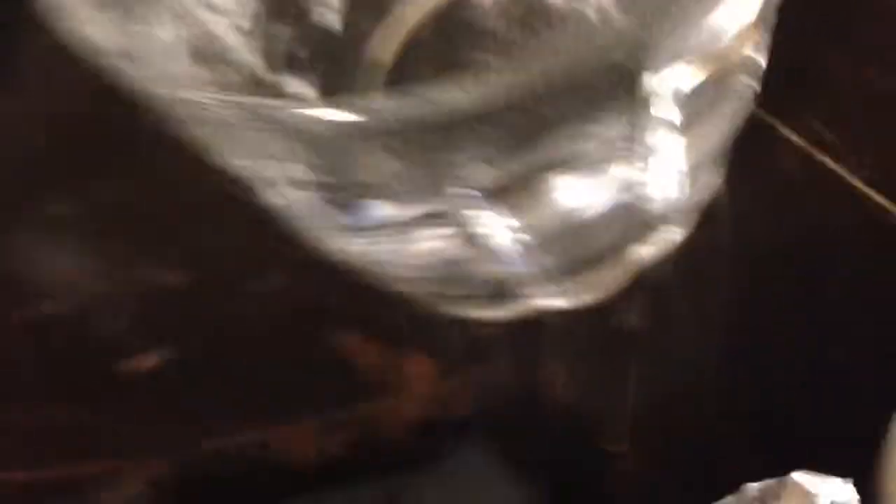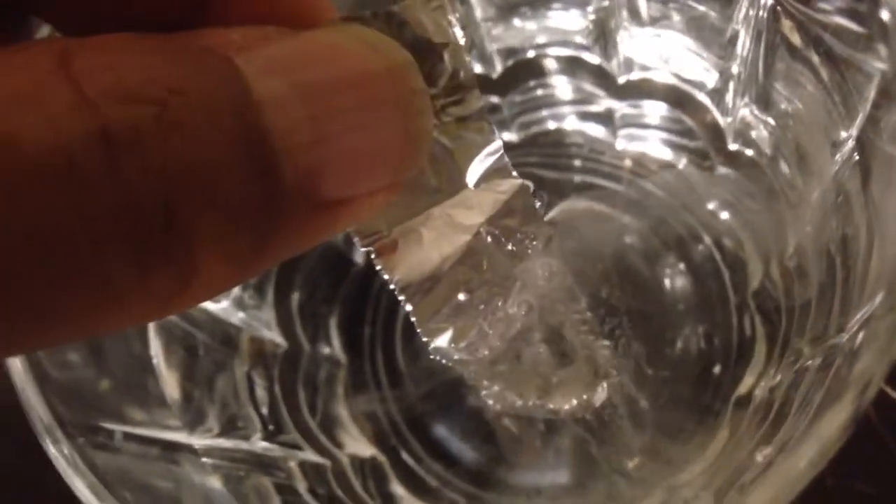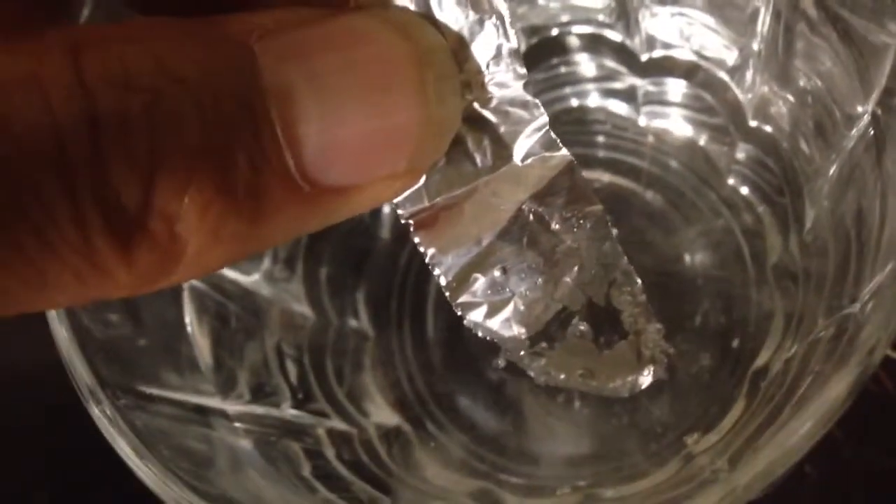I coated this one a bit better and it actually amalgamated with the aluminum and dissolved it, so I'm pretty sure this will work. Let's try this. And there you go — it's reacting fairly rapidly with the water, generating hydrogen, because the oxide layer has been removed.